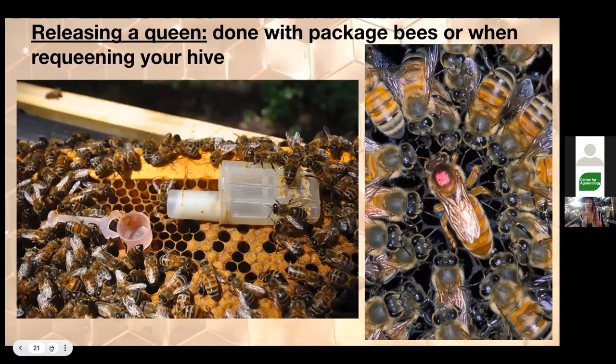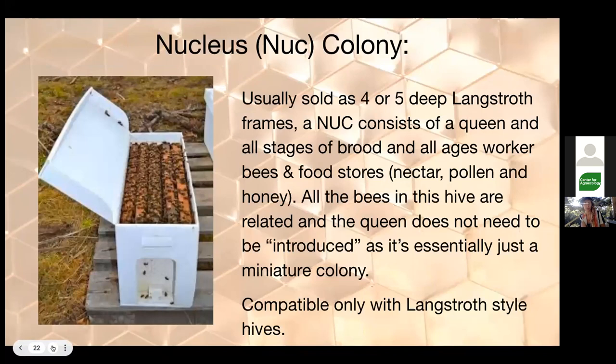The queen cage usually has a plug of fondant — a powdered sugar candy fudge — that the bees eat through, plus a plastic cap on top so they can't eat through too quickly. You want integration to take about three to five days: have the cage in place with the plug for two days, then it takes another two to three days for them to eat through the candy. The mated queen pictured here has her little retinue of worker bees antenating around her, getting her pheromone — and she has a color marking for the year.